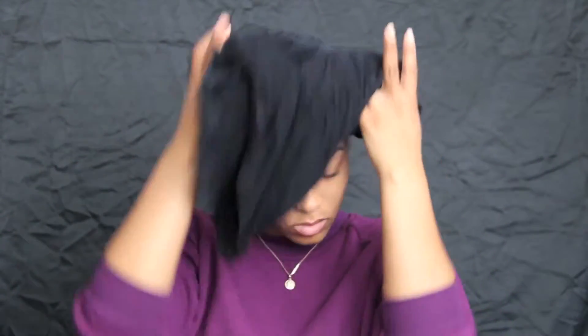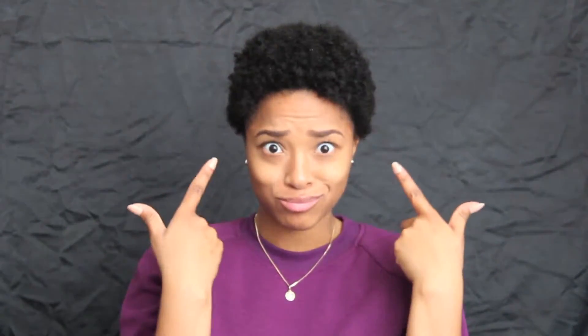I'm just going to remove my hair from this old t-shirt that I used to dry my hair, and we're going to get started. I'm just going to wet my hair again with the spray bottle, because I find that this style works better when my hair is soaking wet.